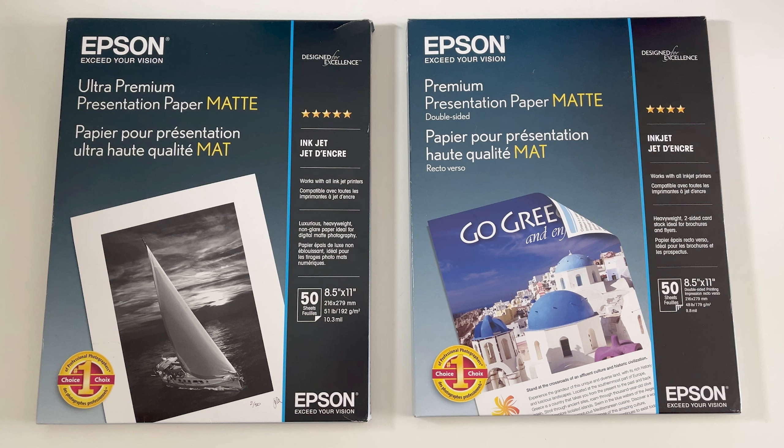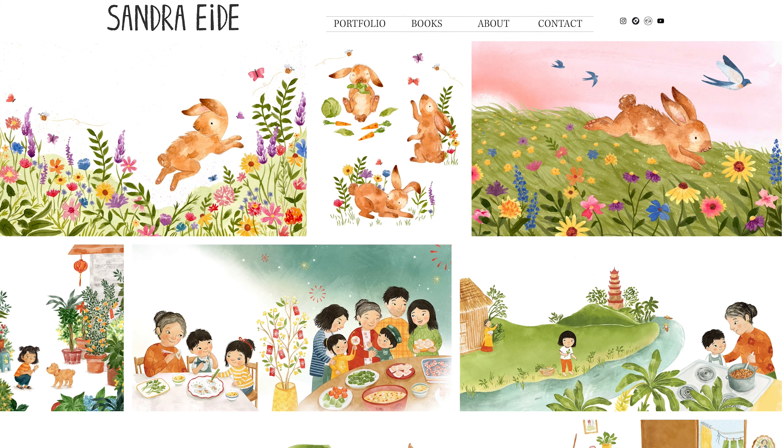The two papers I will be testing and comparing are the Epson Premium Presentation Paper, which is the cheaper option, and the Epson Ultra Premium Presentation Paper, which is the more expensive paper and claims to be a step up from the standard premium. Let's get started.